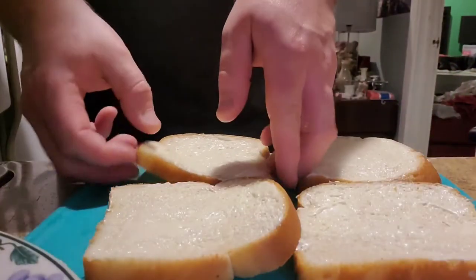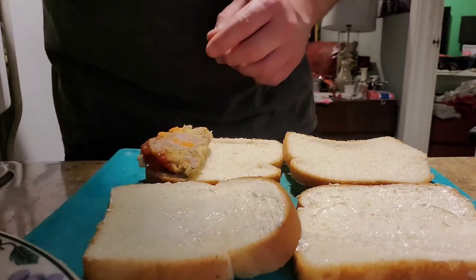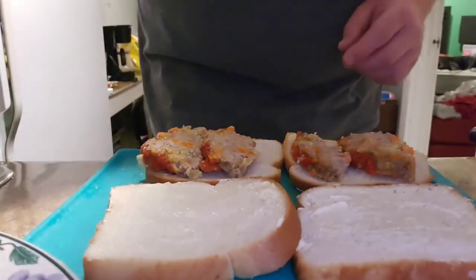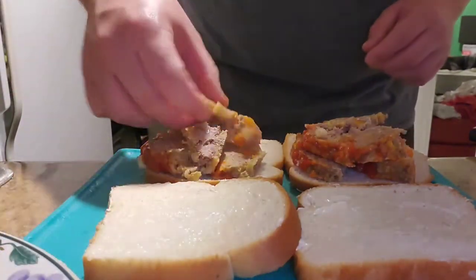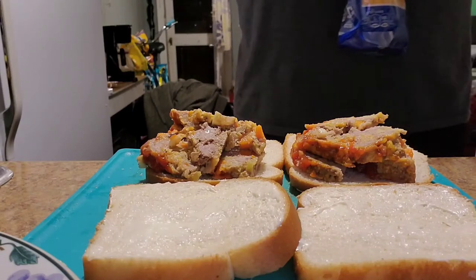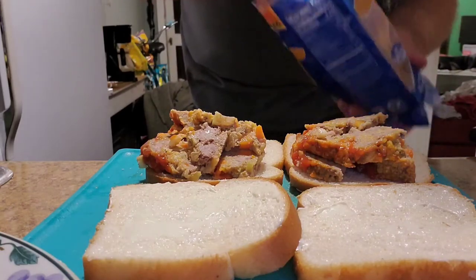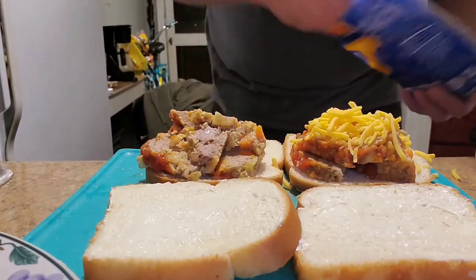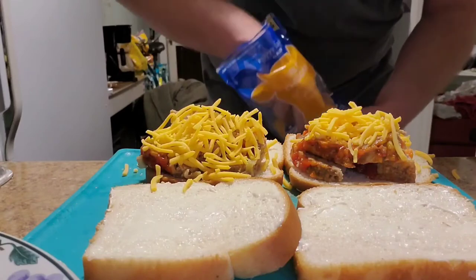Now to assemble our sandwich, we're gonna take some slices of meatloaf. I've been pigging out on this at like two o'clock in the morning for the past couple days, so I don't have enough left for two sandwiches — but that's all I need anyway. I usually do mozzarella, but since I already put cheddar in the meatloaf — I'll post the meatloaf video in the description — I'm just gonna put a little cheddar cheese on top.